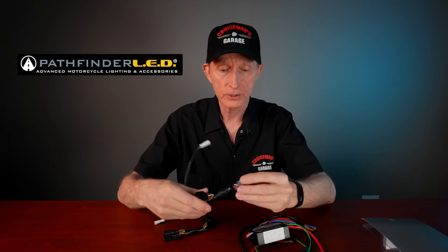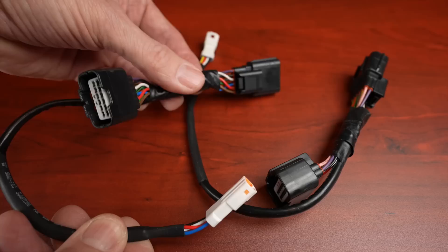Let's take a look at what comes in this kit. First of all, we have these plug-and-play little harnesses. What I like about these is they're about as short as I've seen — not super long, so they shouldn't take up a lot of space. These are going to plug into the saddlebag connectors on the left and the right side of your Honda Goldwing.